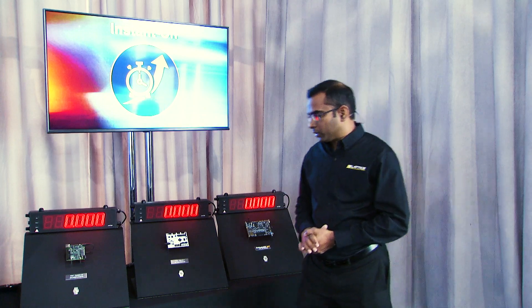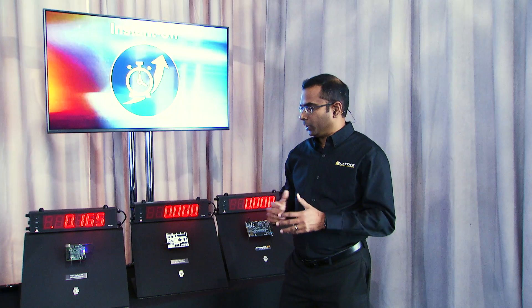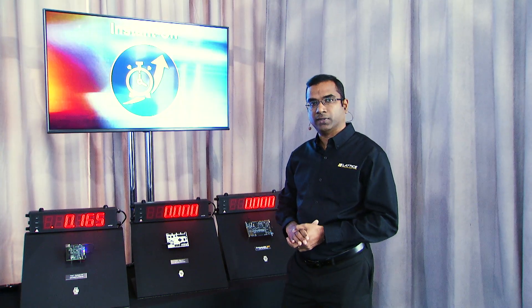Let's go ahead and power on the Cyclone 10 LP FPGA. Here, we see the IOs reach a user-defined state in 165 milliseconds.